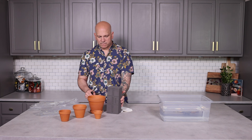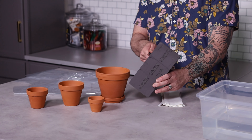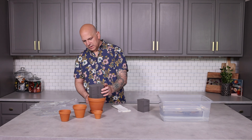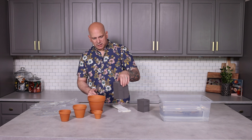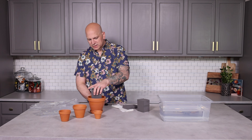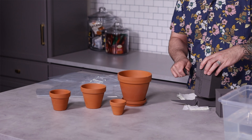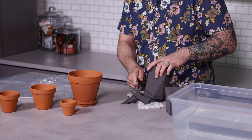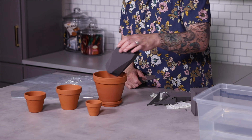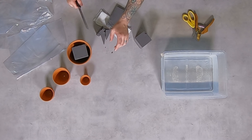First thing we're going to do is get our foam ready before we put it in water. I want to cut it at the height of the container, so go ahead and cut it like that. Because it's going to be pushed in, cut a little bit more off. It's easier to do this when it's dry so you don't make a big mess. Cut it down at angles, and then you can see it's going to need a little bit more. Perfect, so that's that one.